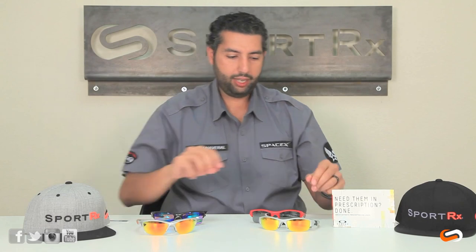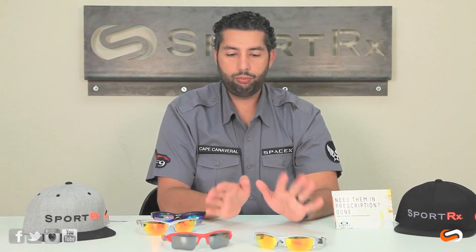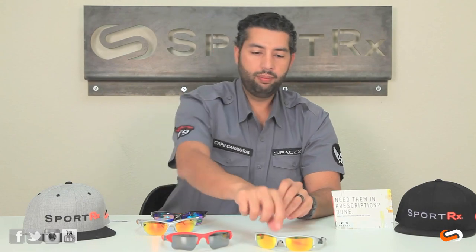Then we have right here the Flak Jacket — original Flak Jackets. This is the standard shape and this is the XLJ shape. The main difference again is going to be the height and shape of the lens. The frame chassis is identical. And a little bit of try-on for you. These are probably the closest to fitting me the best.